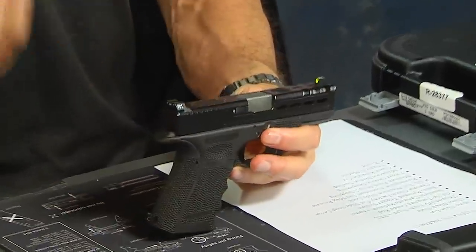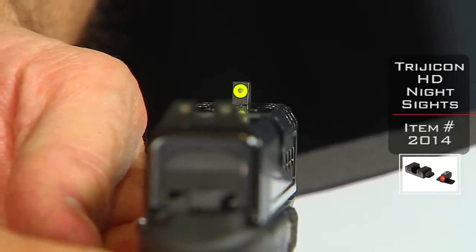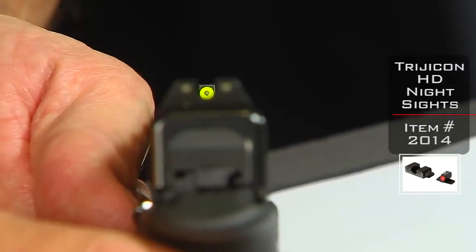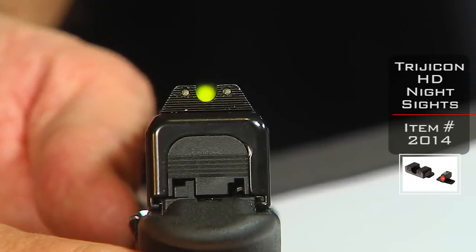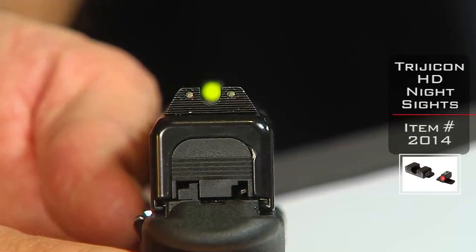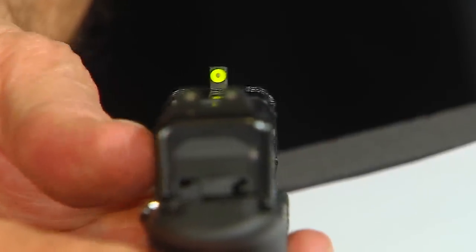Speaking of accuracy and consistency, let's talk about the sights. We threw on the Trijicon HD sights in yellow. What's really cool about these sights is the big yellow dot out front, but more importantly in my mind is the larger U in the back. That allows you to put that big yellow dot in there quickly for fast combat target acquisition. There's a difference between combat target acquisition and bullseye. Combat is: there's a target out there 10 yards and in, and you want to get on it with multiple shots fast — whether for competition or self-defense.